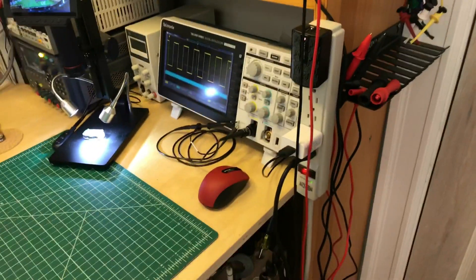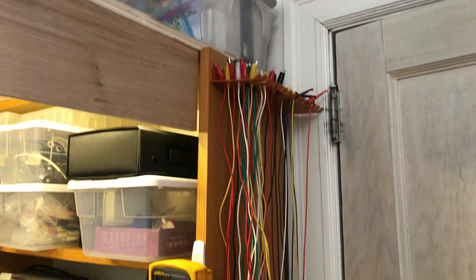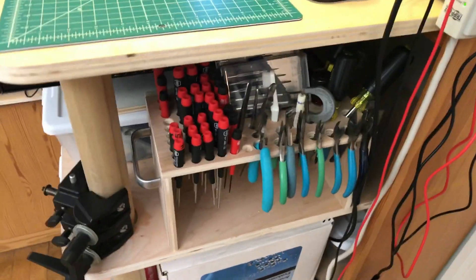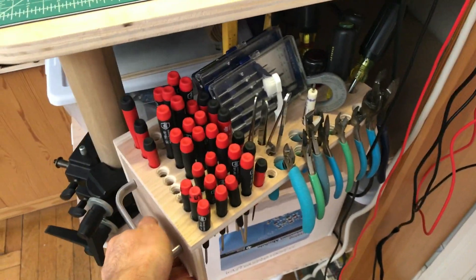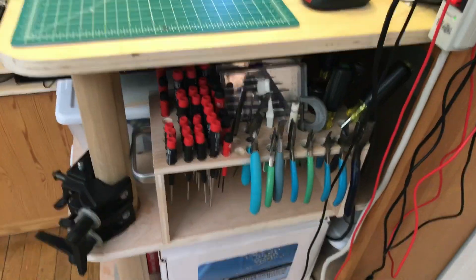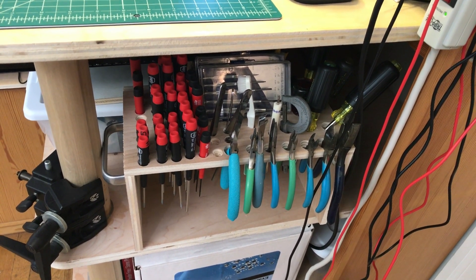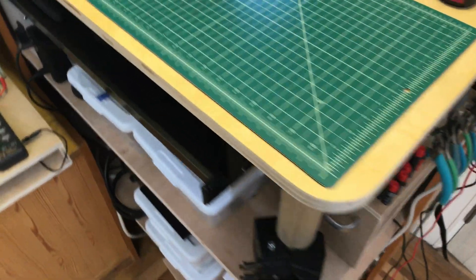Coming a little further to the right — just jumper leads and storage on top, more leads. Here are the everyday tools I use when doing work — I can just bring this out and put it up in front of the scope. I took a piece of plywood and drilled a million holes in it. What I'll probably do is get a piece of laser-cut acrylic and replace it — it's all hot-glued together right now.